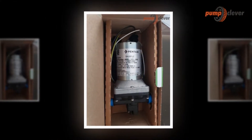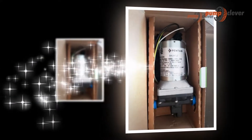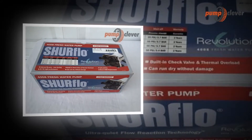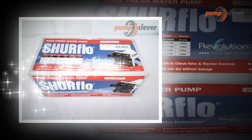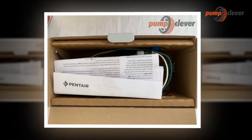Flow is the volume of fluid or liquid required in a given time, mostly calculated in liters per minute (L/min), liters per hour (L/h), or cubic meters per hour (m³/h). The letter Q represents the flow rate.